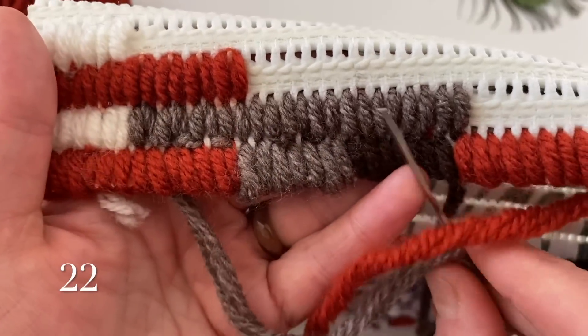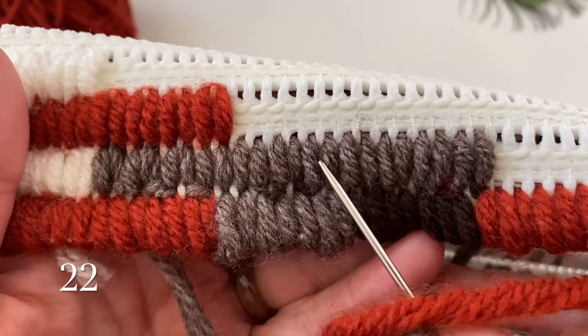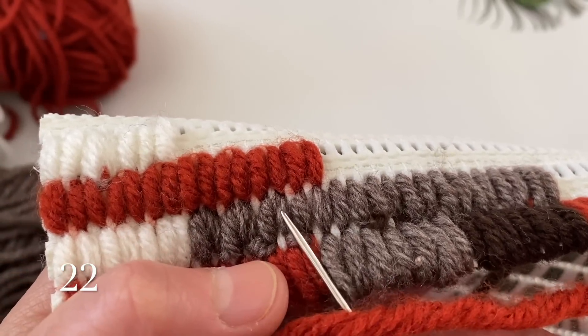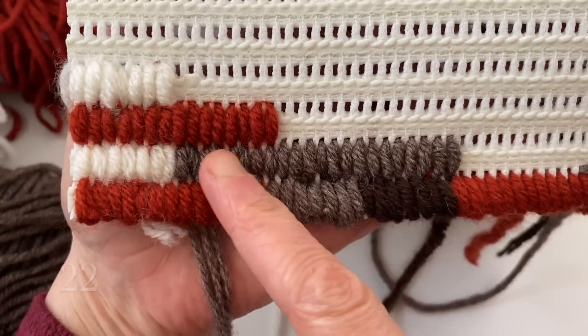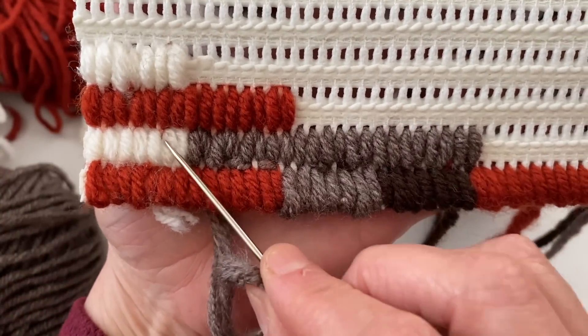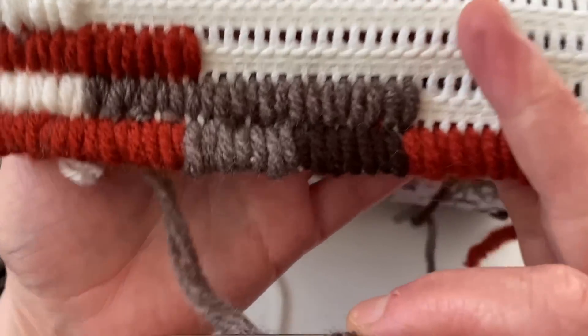Şimdi bakın burayı sayalım: 1, 2, 3, 4, 5, 6, 7, 8, 9, 10, 11, 12, 13, 14, 15, 16, 17, 18, 19, 20, 21, 22. Dediğim gibi, yirmi iki tane bu kahverengi yeri yaptım.